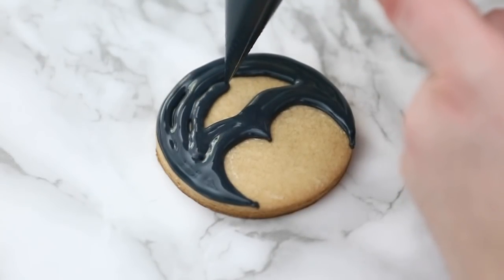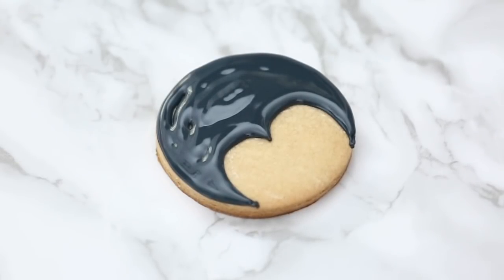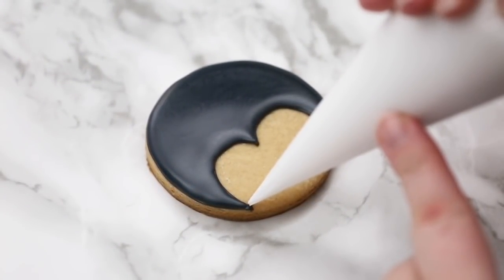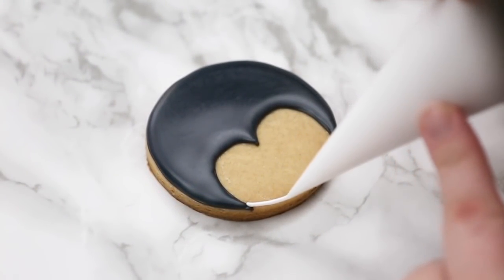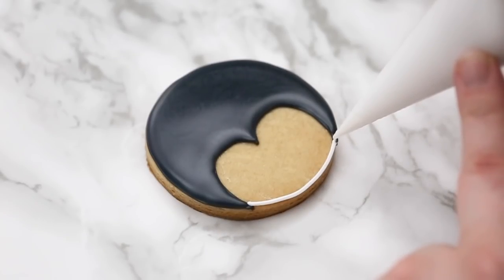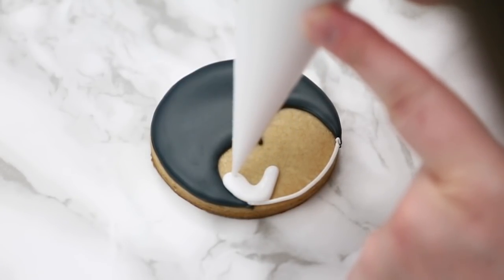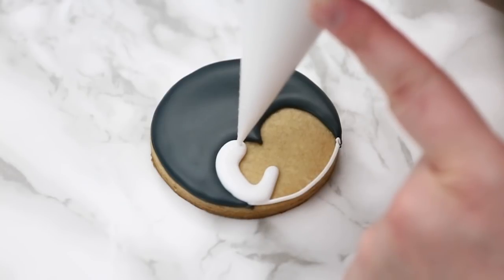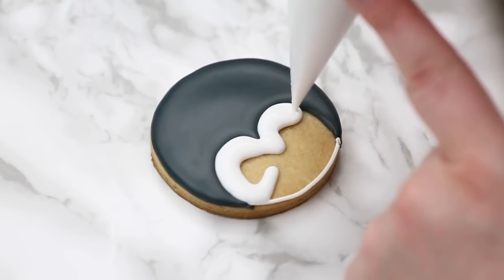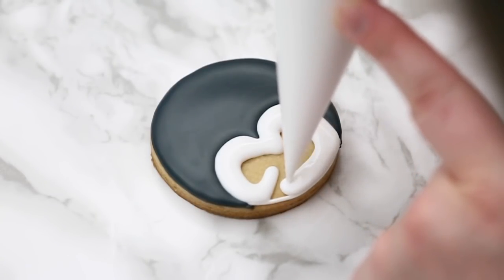I'm going to let this black dry and then come back to flood the white part — the bottom of his face. You can see the black is now more matte, it's dried and crusted over, so I know my icing is not going to run into each other. Every time we dry it like this the sections will stay separate. I don't have to worry about the icing melting together — sometimes you want them to melt together for an even surface, but here I like this separation for a little more depth.